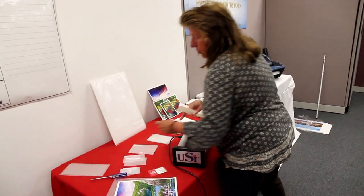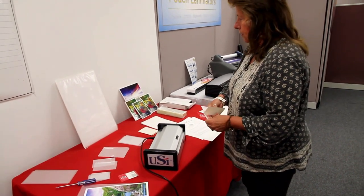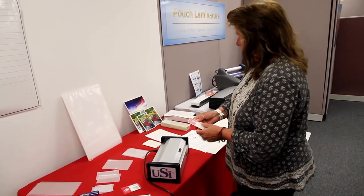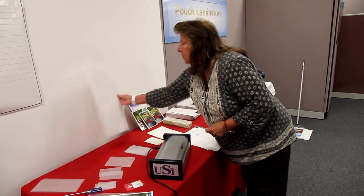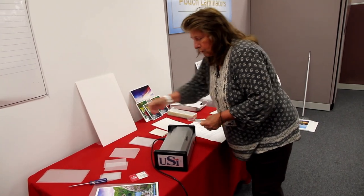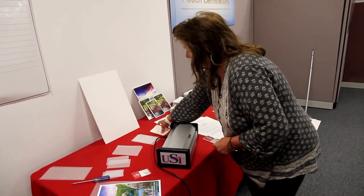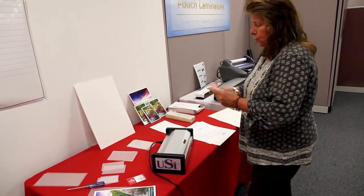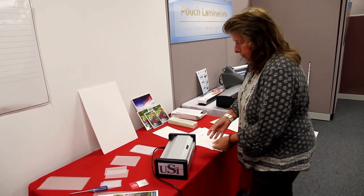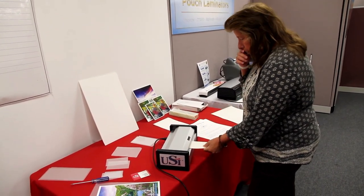We have these also in letter size. So if you wanted to run one of these through and say mount it to the back of a board which has no glue on it, you would take your piece — and of course we wouldn't put a small business card on the board, we'd probably put something larger — but we're going to feed it in.